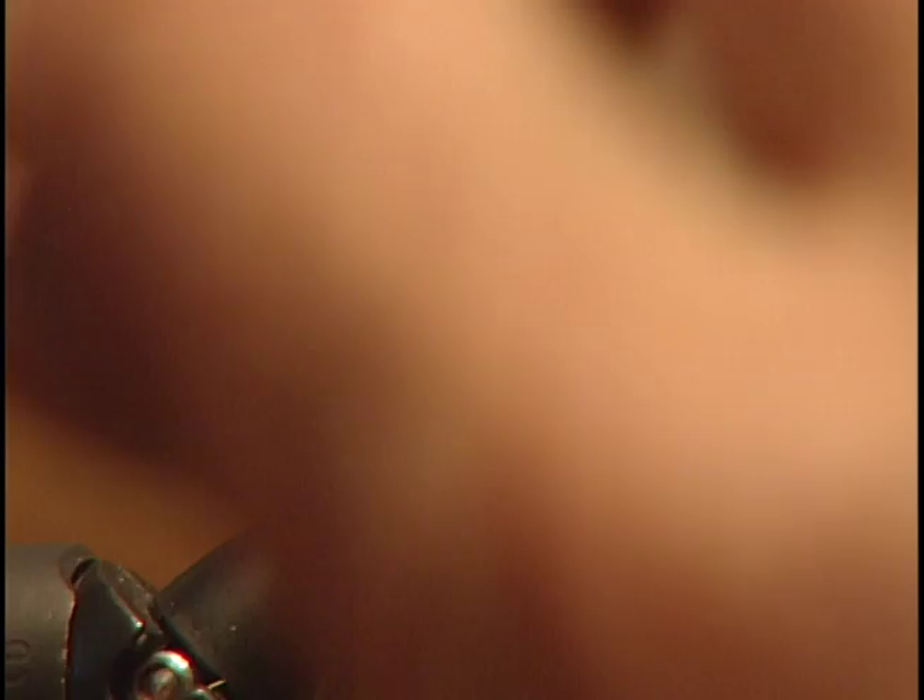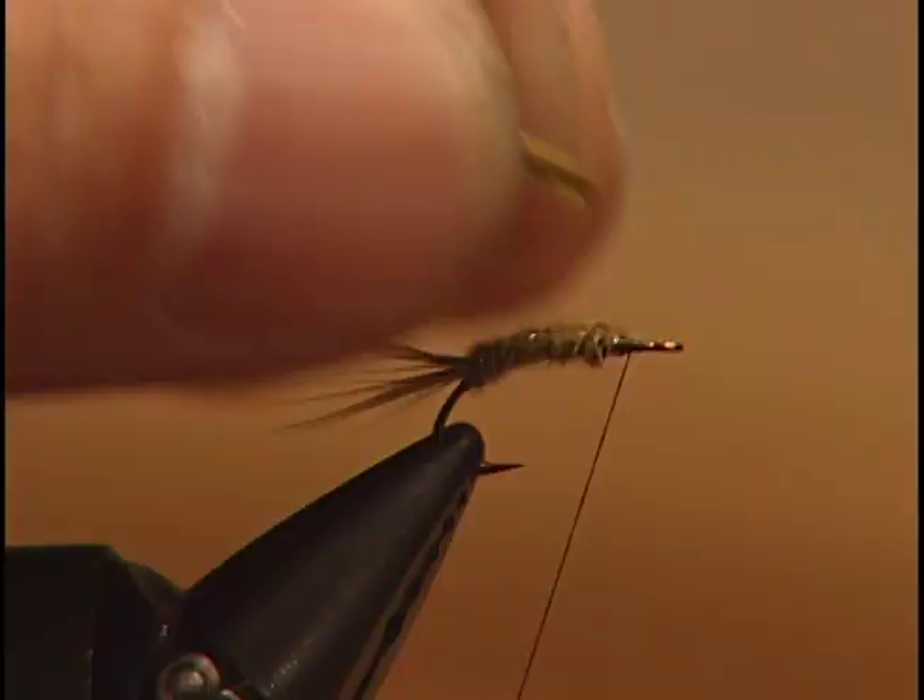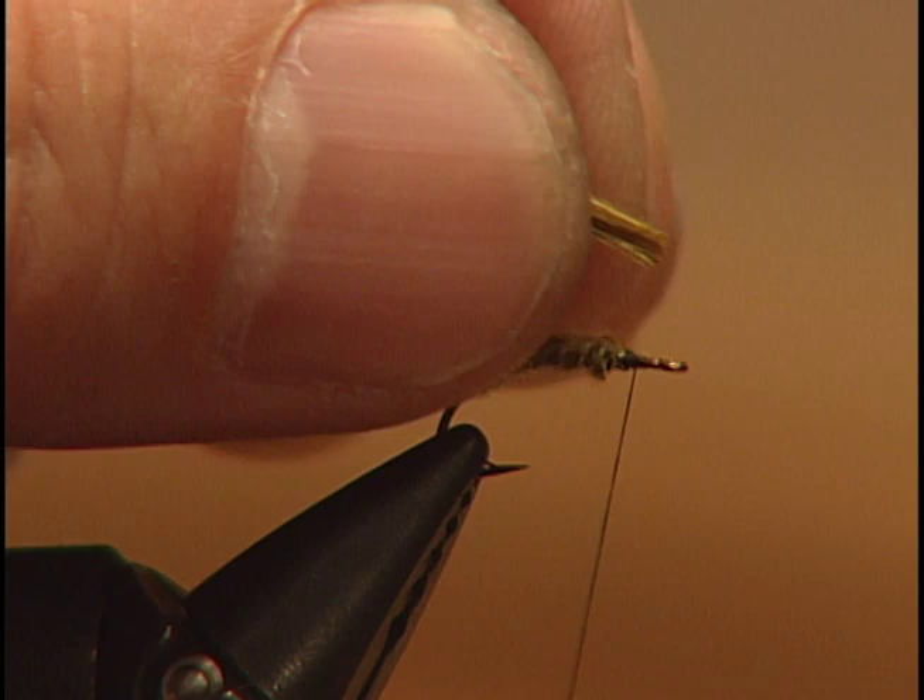Take another mallard feather and we're going to tie this in right about two-thirds up the hook. This will be used for the wing case a little bit later.